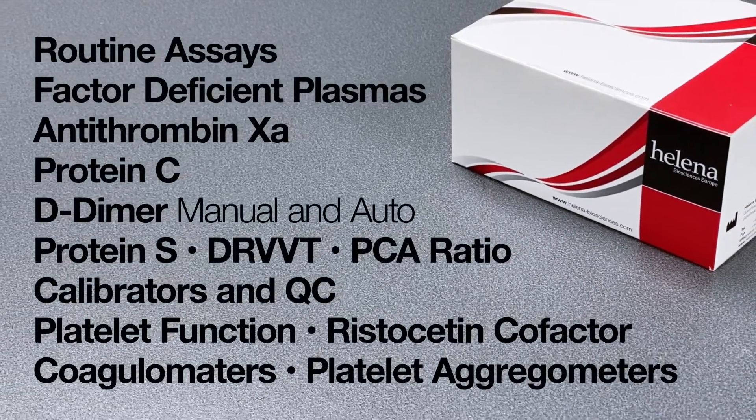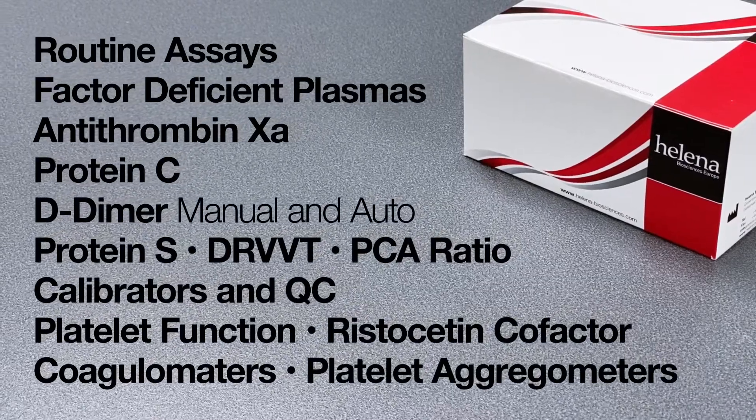D-dimer is just one of Helena's extensive range of high quality coagulation products. To find out more, visit our website.